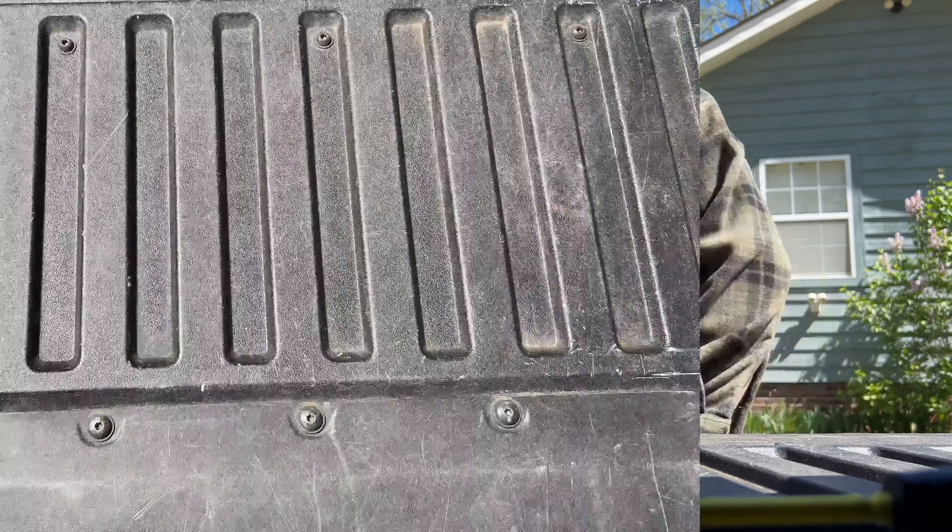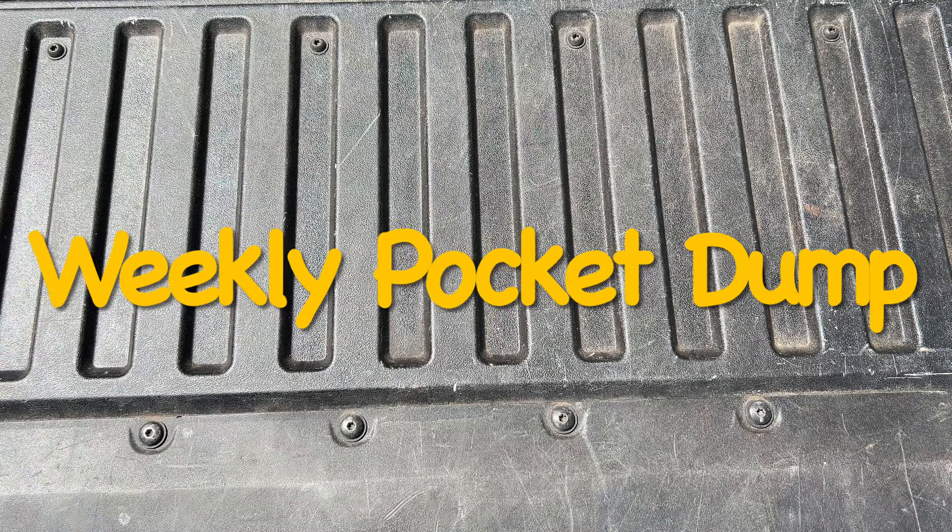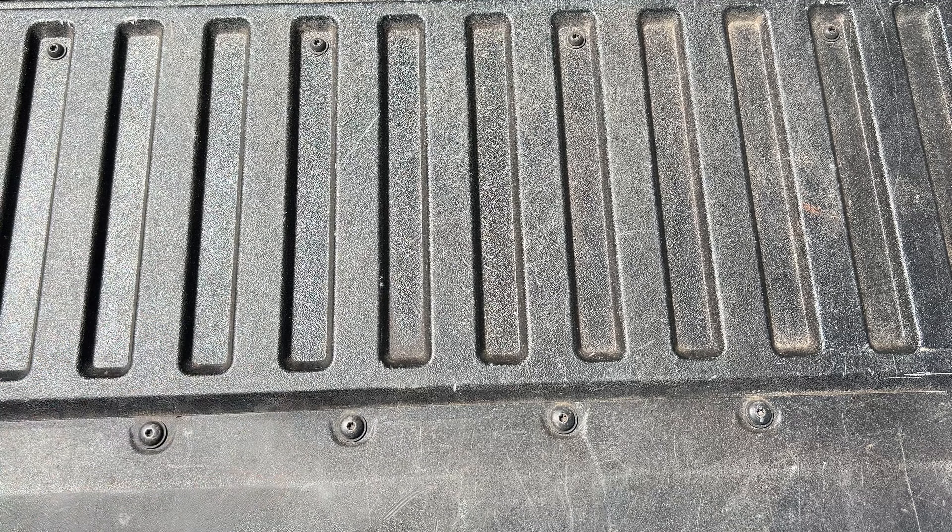Hey, let's do a pocket dump. This is a weekly pocket dump and this is most of the stuff that I've had with me most of the week.